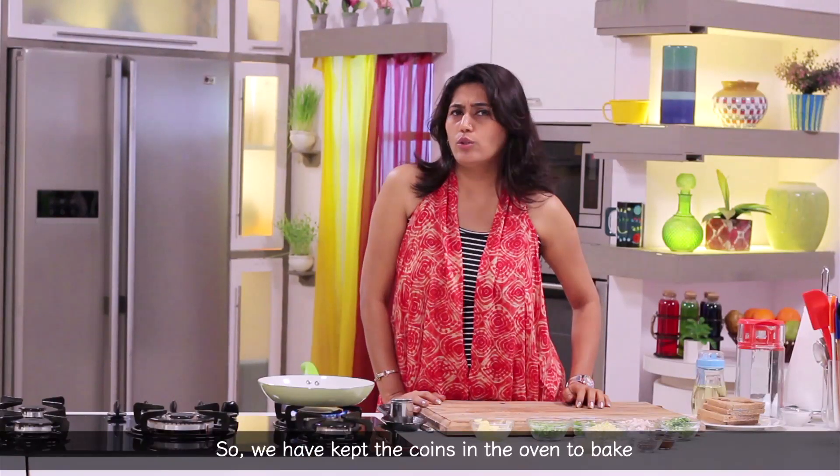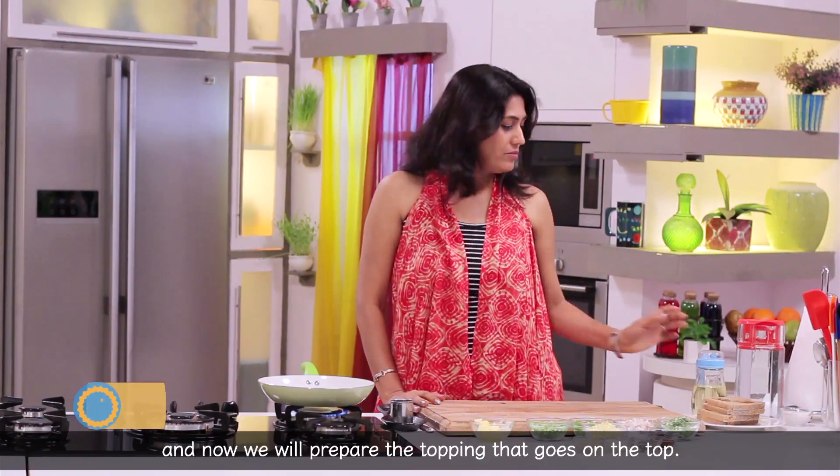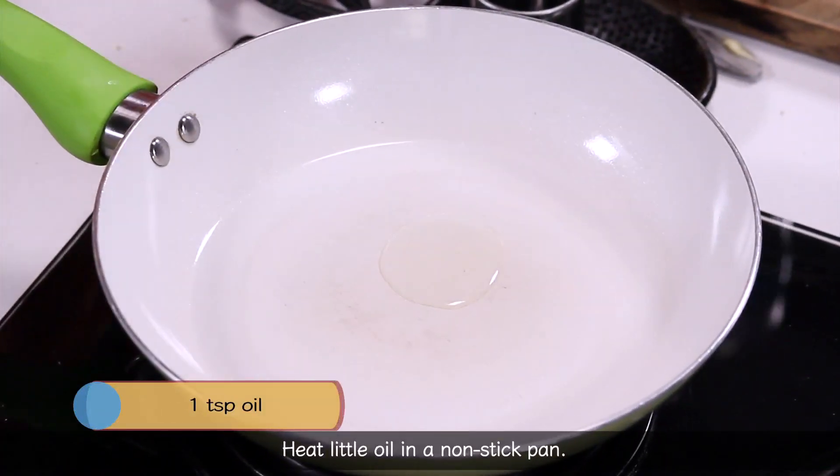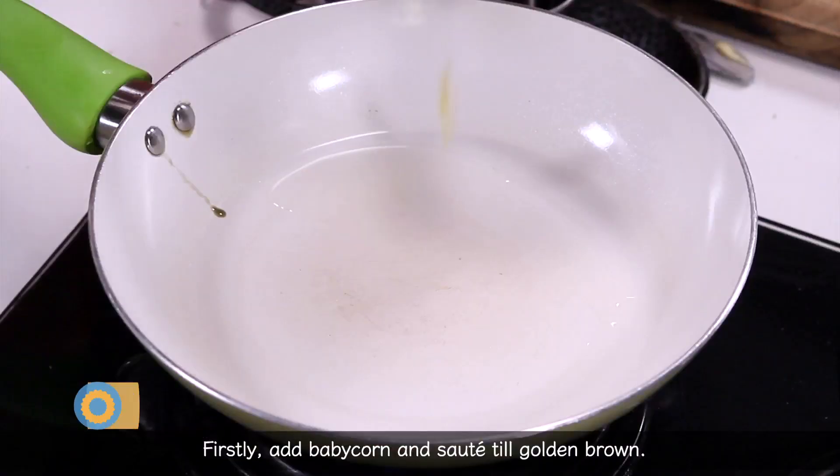Let's put the bread in the oven. While it bakes, we have to make the topping. Let's heat a little oil in a pan. We put the bread in the oven.